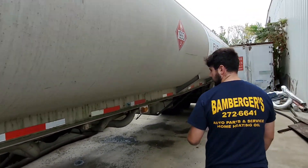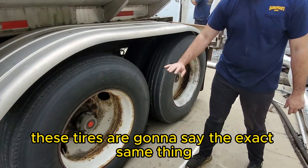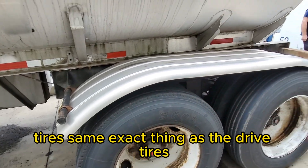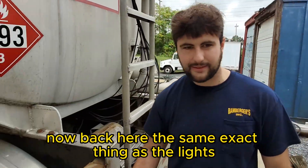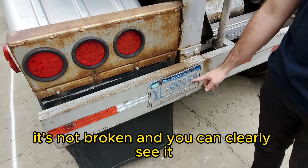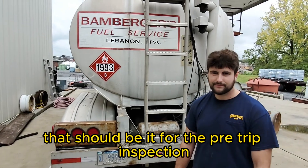Coming back here, another light — say the same thing about it and touch it. For these tires it's the same as the drive tires: valve stem, hub assembly, tread depth, nothing wrong. At the very back, the only thing you need to talk about is the license plate: properly mounted, secured, not broken, and you can clearly see it. Nothing wrong with the license plate. The trailer is pretty easy — that's all you need to say for the trailer, and that should be it for the pre-trip inspection.